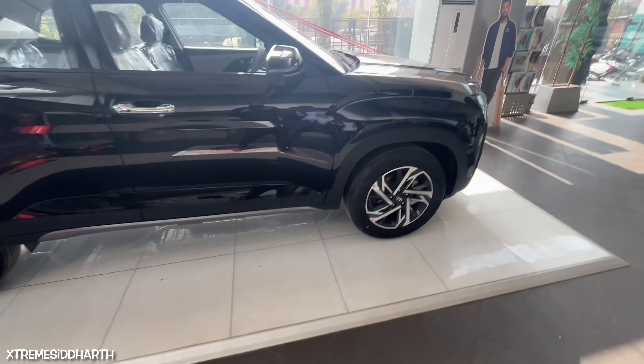You can add some features. If someone sits on a seat, you can get the seat belt reminder. We will talk about the on-road price.